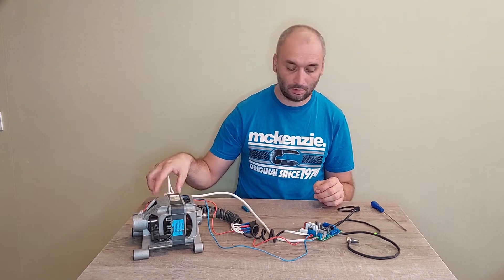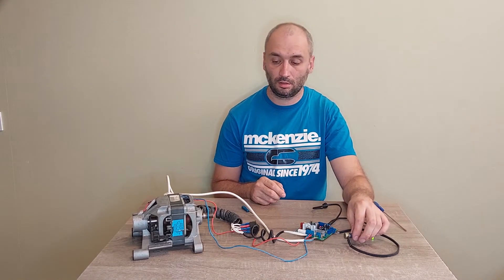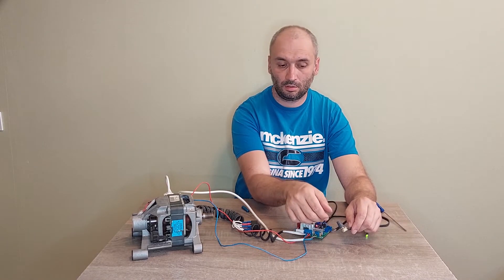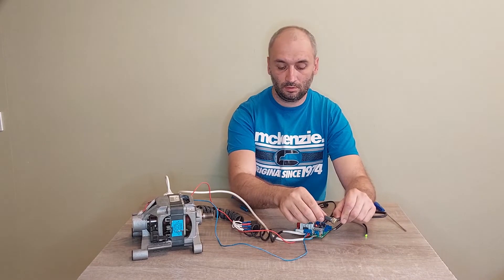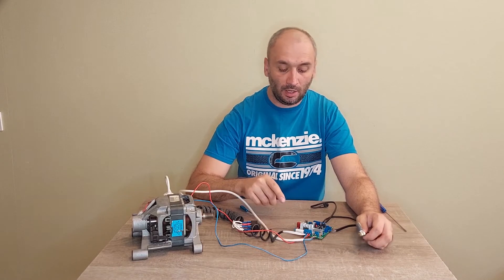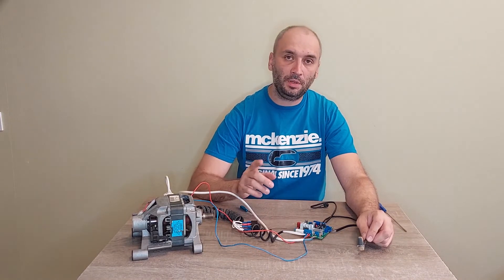Let's connect it to the socket. Okay, turn on. You can see the indicator started to light. When you're working with the board, you should be very careful, because there is very dangerous voltage on it. So don't try to touch it with your fingers or hands, and no metal objects should be on the table. Be careful with it.